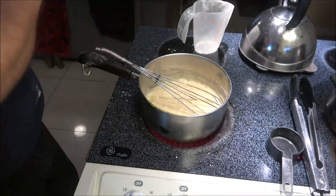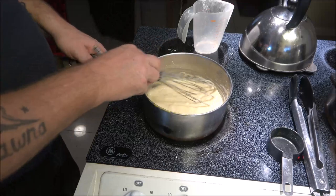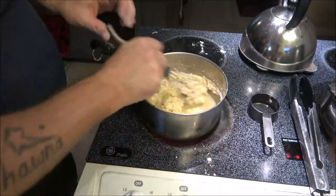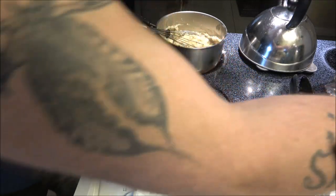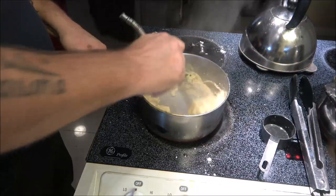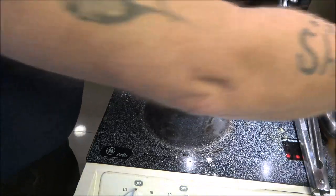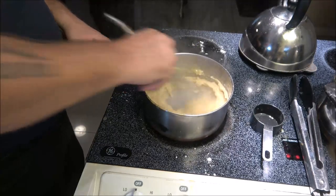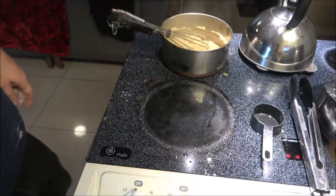Once this thickens up a little bit more, we're going to add some of the chicken stock to thin it out. Okay, it's thick now — we're just going to add some stock in here to thin it out a little bit. I'll go ahead and shut this burner off. A roux is just like a paste. Now let me move over here and put this into our stock.